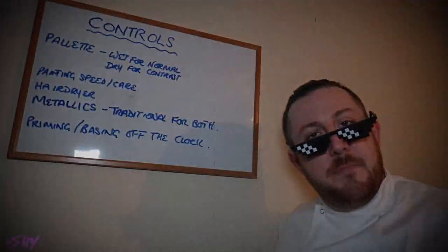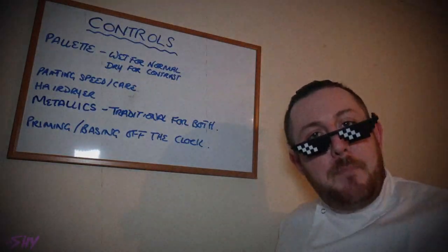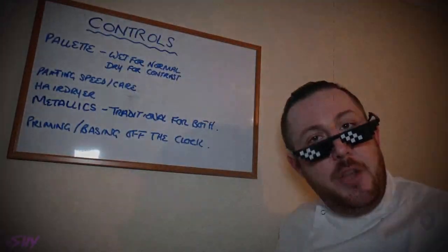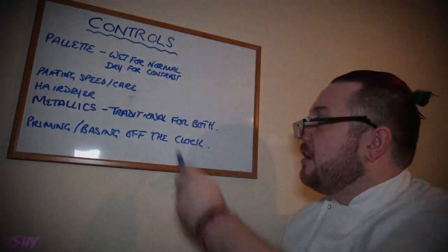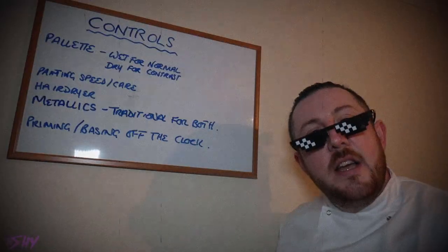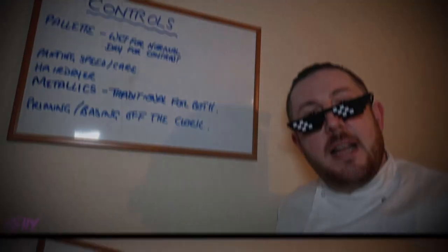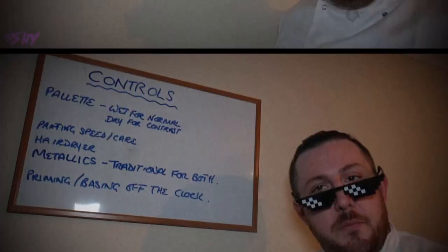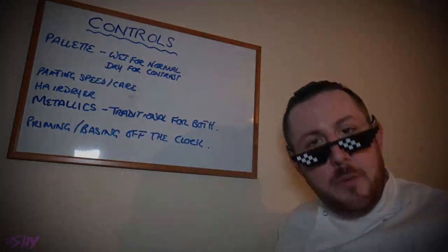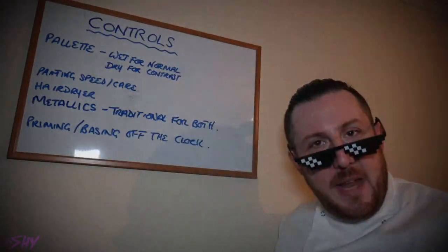Now onto the subject of metallic paints — in both cases we are going to ask that the traditional metallic method is used. This is because contrast paints do not include any metallic colours as standard, so if we were to attempt to do metallics with contrast paints we would have to do some kind of non-metallic metal recipe, and that is not very beginner-friendly, which is whom the contrast paints are aimed at.